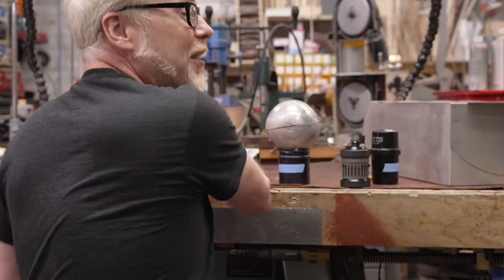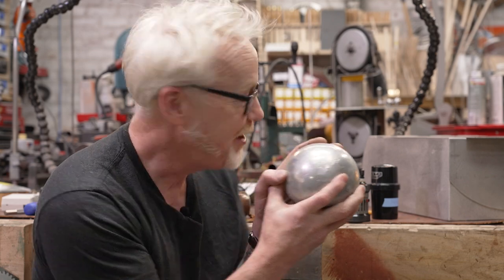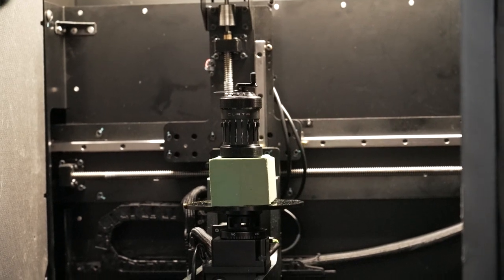We sent them a couple of awesome things. We sent them the aluminum ball which I hammered here in the shop. We also sent them one of my favorite objects in the world — a Curta computer. There are over 600 separate parts inside this, and we're hoping that Lumafield can illuminate for us exactly how they all work in concert.